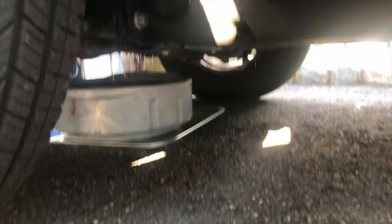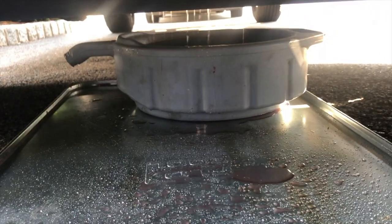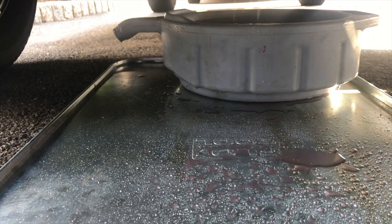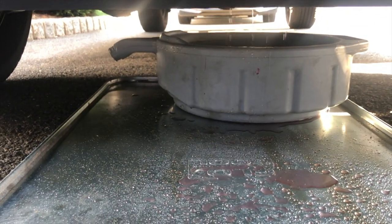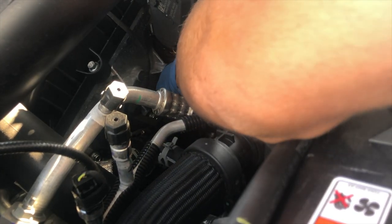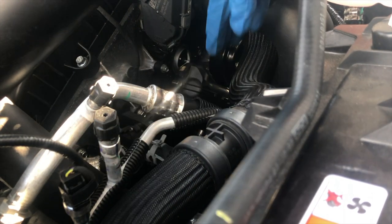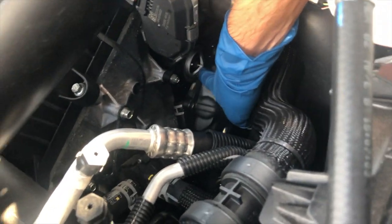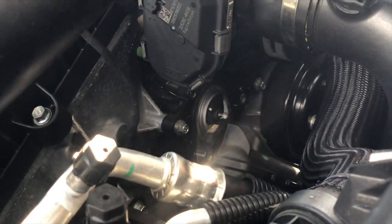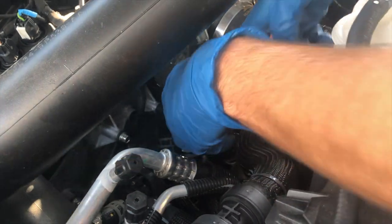Definitely have a pan under there because the coolant hits a bunch of things on the way down — it's not a clear path so it's going to go in multiple directions. All three screws are out now. This little housing should just kind of wobble out — there's going to be coolant in there, so be careful, it's going to be hot. That gray thing right there — there's the thermostat. I'm going to use a hose pick to catch onto it and pull out the old one. There she is.